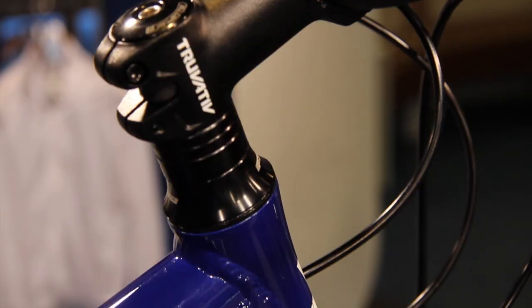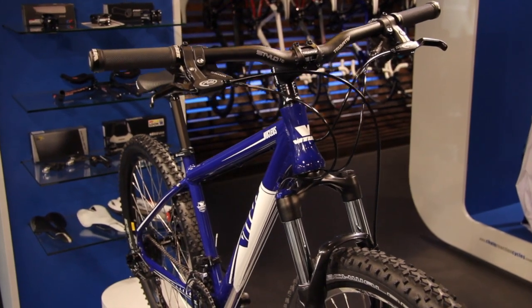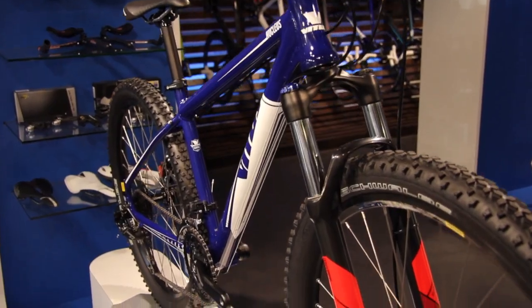The finishing kit is a mix of Truvative Stylo and Vetus. The Vetus Nucleus, brought to you exclusively by Chain Reaction Cycles.